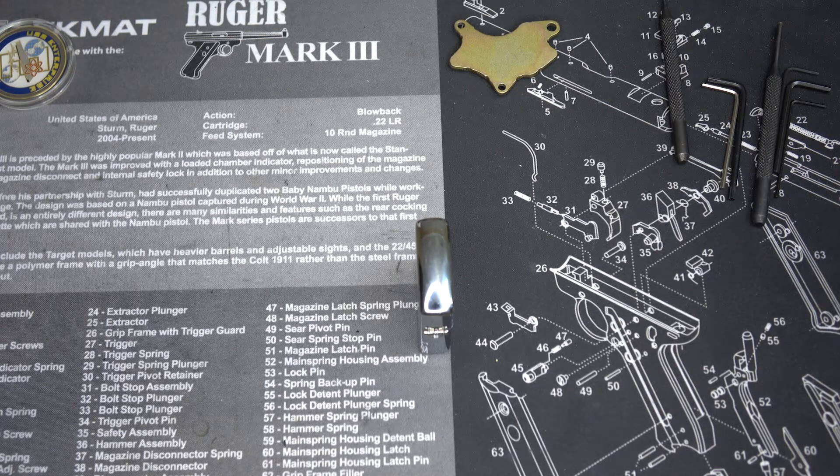Hey kids, this is Eric Miller. I just wanted to put together this quick little video that's kind of an addendum to a video I put out several years ago about bimetal ammo.